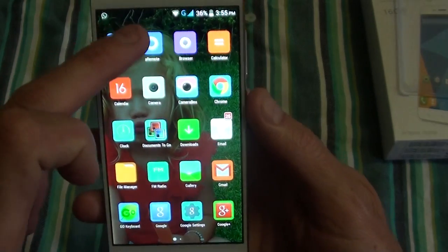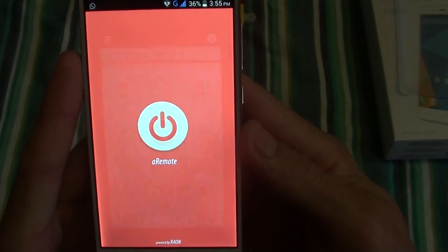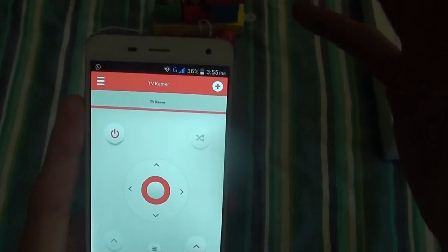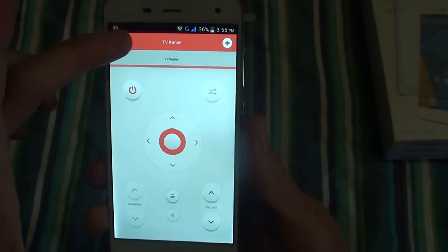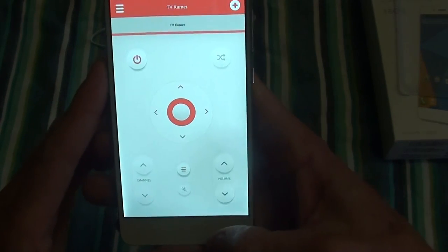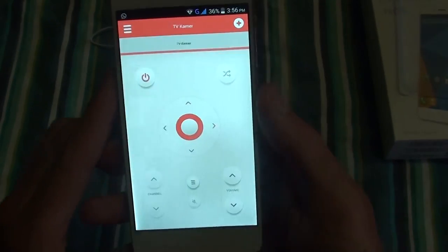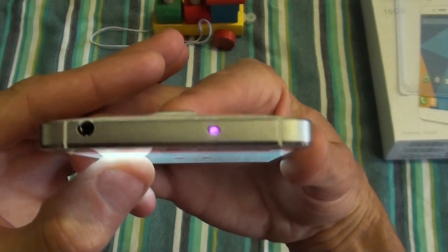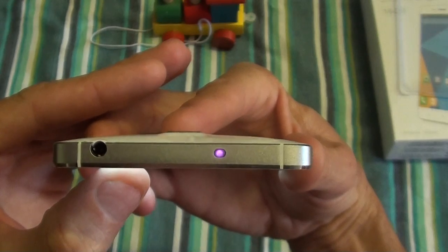This is the infrared remote — I've tested it on a ProLine TV and it works well. You can also program it from another remote if you still have the original remote. You can program all the buttons and then use it with the sensor. As you can see, it is definitely working.